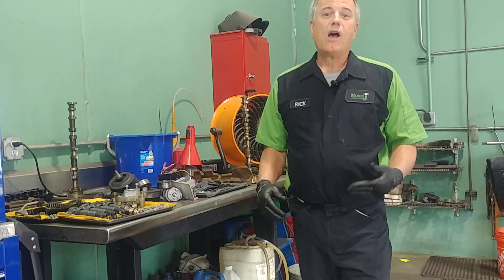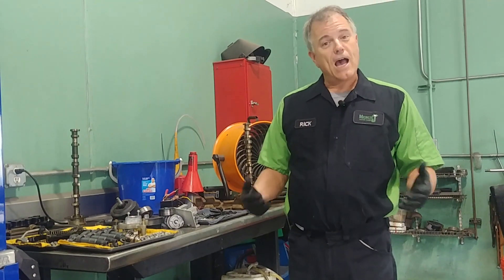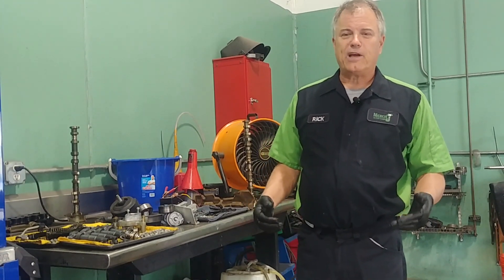What does a camshaft do? Welcome to Mercy J Auto Care, where compassion and craftsmanship come together. I'm Rick Smith, Master Certified Technician.